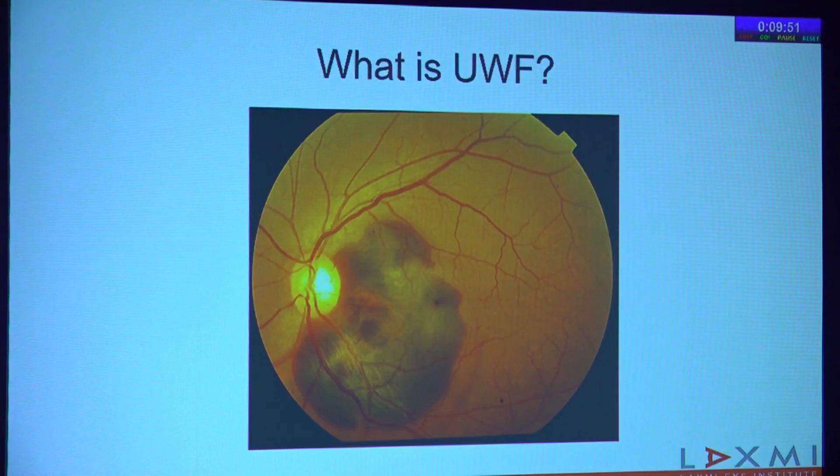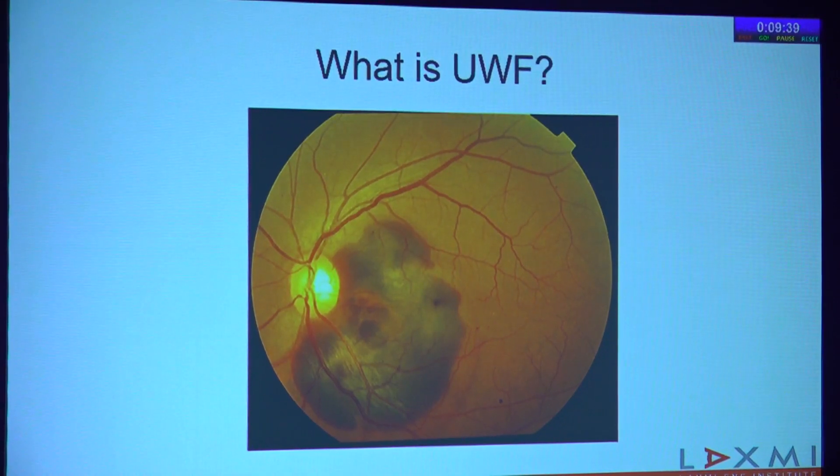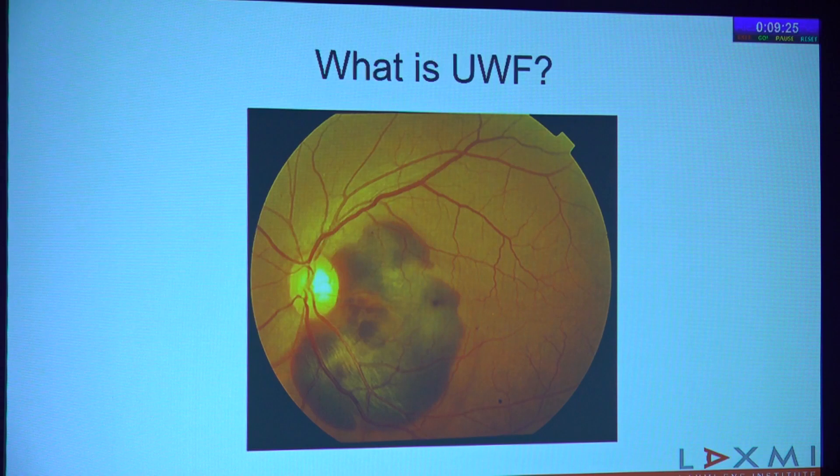What is ultra-wide field imaging? Initially, in the early days, we were using standard fundus cameras. While there is really no definition as such as to what is a normal field, a wide field, and an ultra-wide field, conventionally up to 50 degrees of field of view is called a normal field, 50 to 100 degrees is called a wide field, and more than 100 degrees field of view is called ultra-wide field.